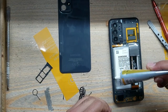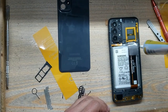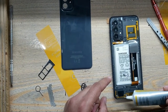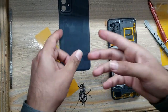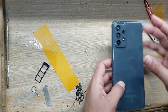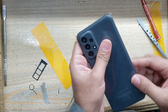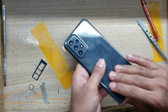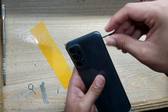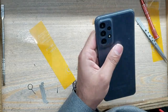Apply gum around the body on the place of the back cover of the phone. Install the back cover of the phone. Insert the SIM tray in the phone.